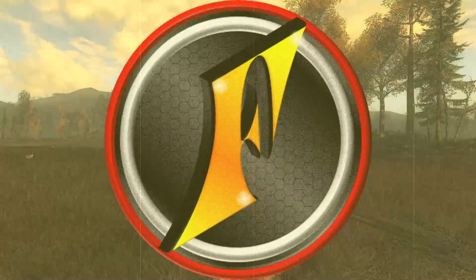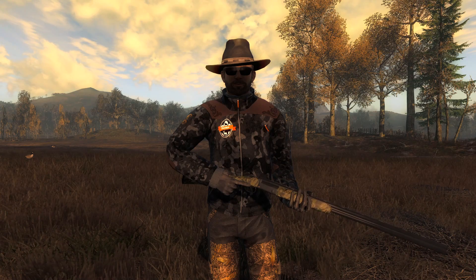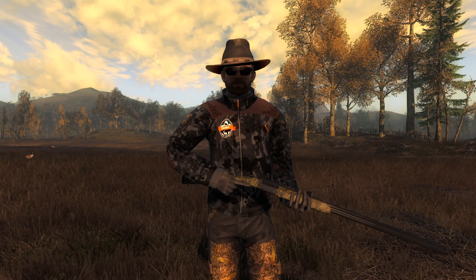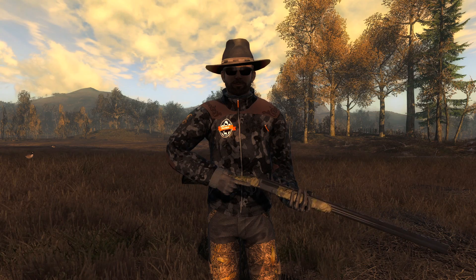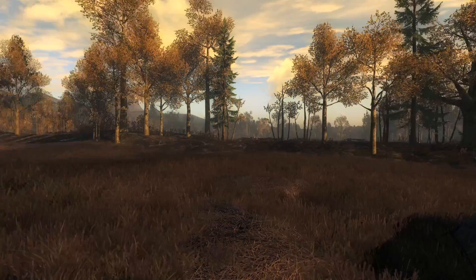Today I wanted to look at another one of the new things added in the most recent update to Hunter Classic - the new models for the Waterfowl Blind. I ran a poll on the community tab here on YouTube and you guys voted for geese as the species we're going to hunt. So we're going to look at the new Fall Field Waterfowl Blind and just go for a little goose hunt and see if we can get anything good.